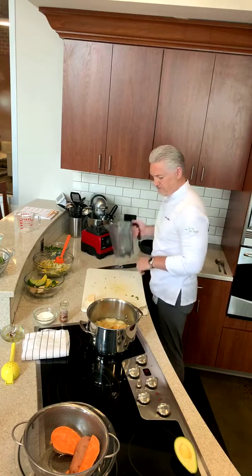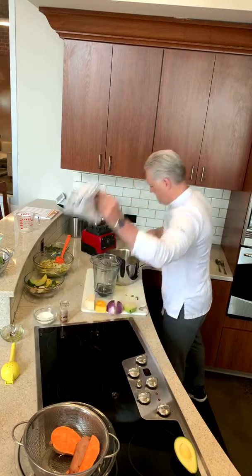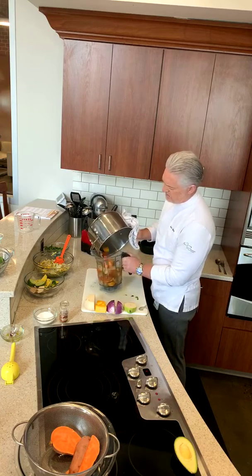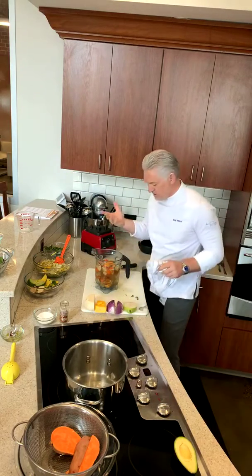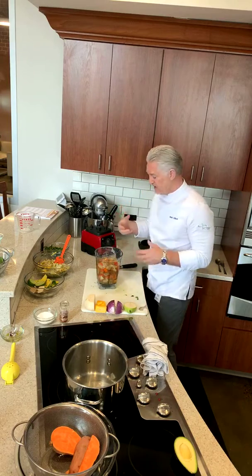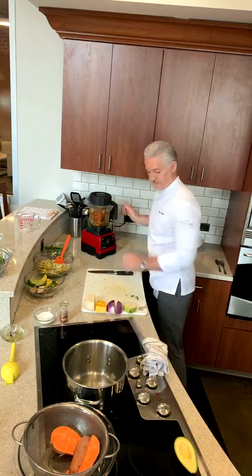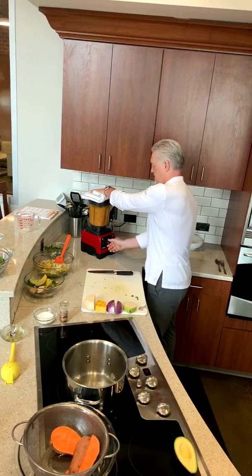Now for our soup — turn off the heat, carefully pour it into our blender. We had onion, carrot, sweet potato, a little garlic, some ginger, chili flakes, and a little salt. Put the lid back on, cloth on the top, and blend.